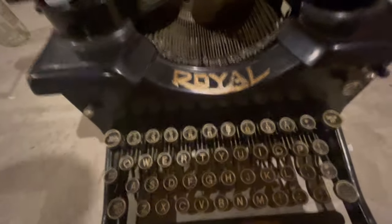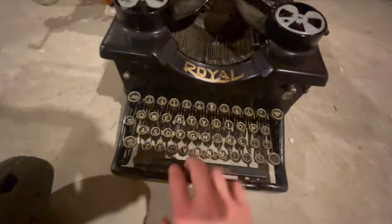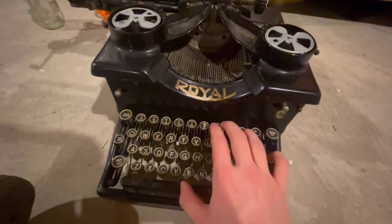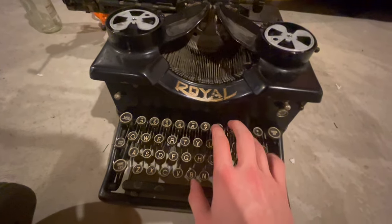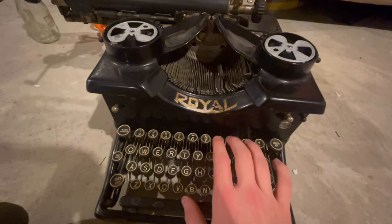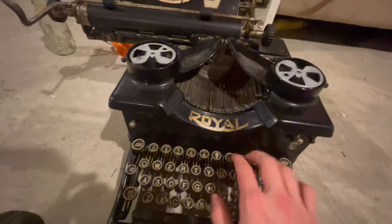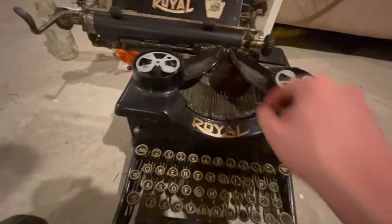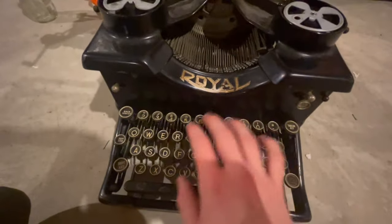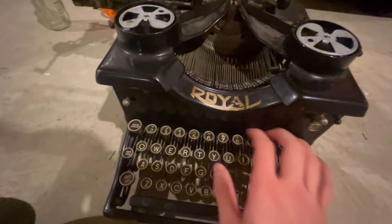Honestly, I kind of feel like this video isn't doing this typewriter justice. Maybe in the future I'll do a better video. This one feels too low quality. I think in the future, if this channel actually goes anywhere, I'll definitely get a nicer camera, an actual spot, and an actual mic. I know my mic's not ideal — I'm sorry about that. I have this mic that was like $60, so it should be nice, but it's really not that great somehow.